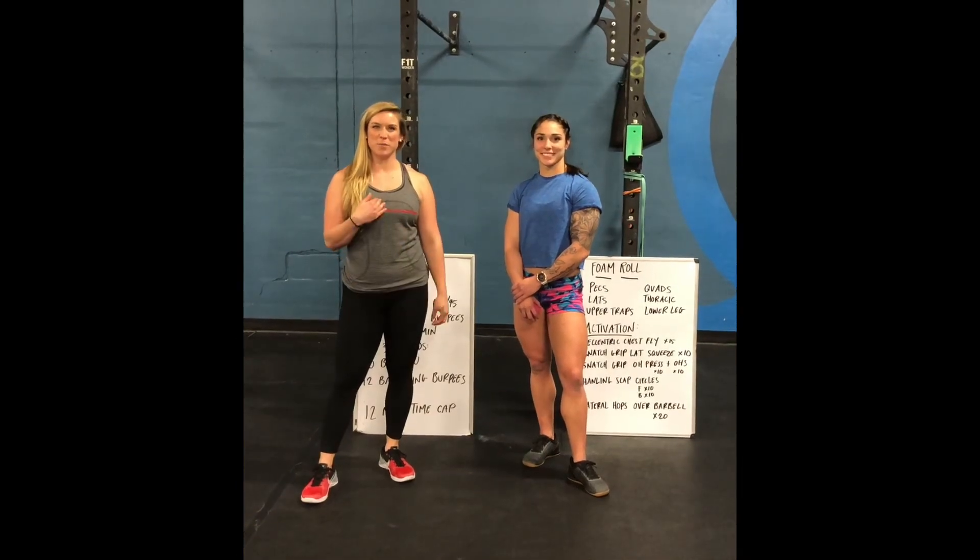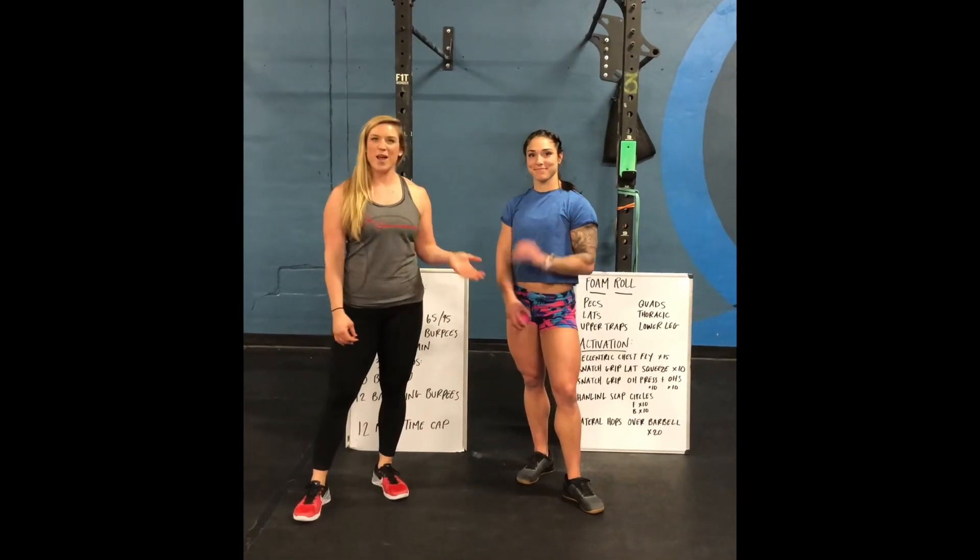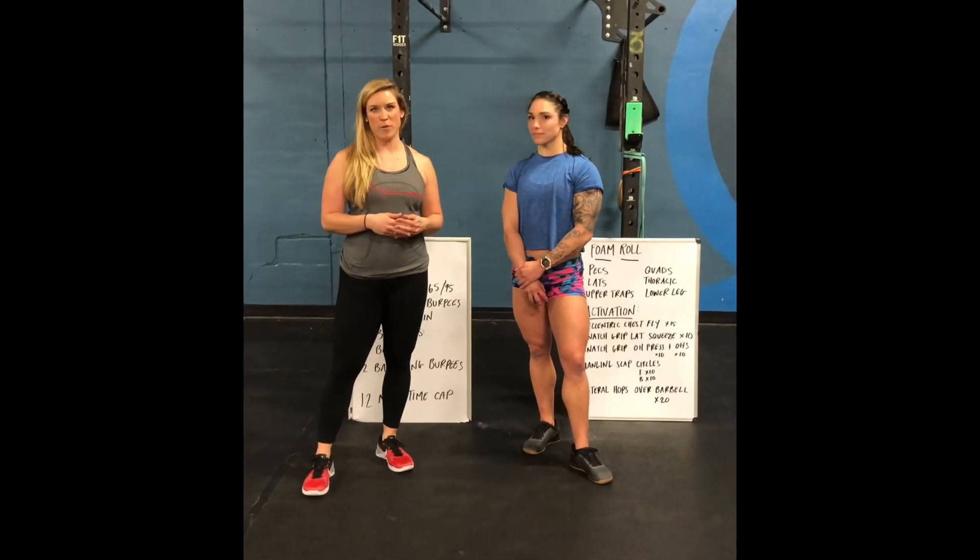Hey guys, I'm Dr. Megan Faulkner with Apex Sports Medicine. I'm here with Bethany Shatburn. We're at Streamline CrossFit and we're going to go over our movement prep and warm-ups for 19.4.